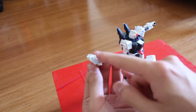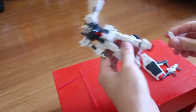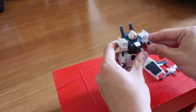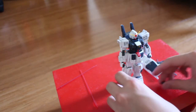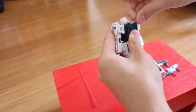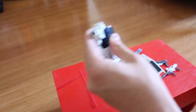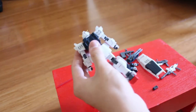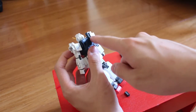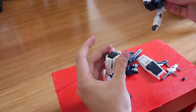We also get two beam saber effect parts. The beam sabers are stored in the leg boosters — if you take off the leg booster you can see the beam saber stored right inside. You just slide it out and pop the booster back on easily. If you remove the backpack, you can swap it out for a Ground Type booster backpack. The original backpack is for space use, and if you swap in the new vent part it becomes a ground-type backpack.